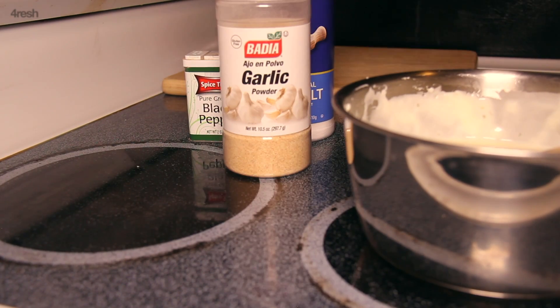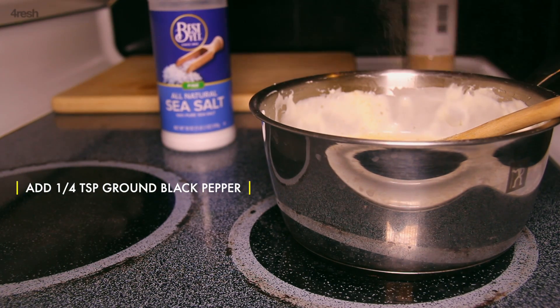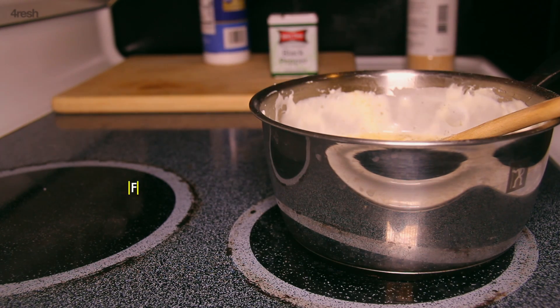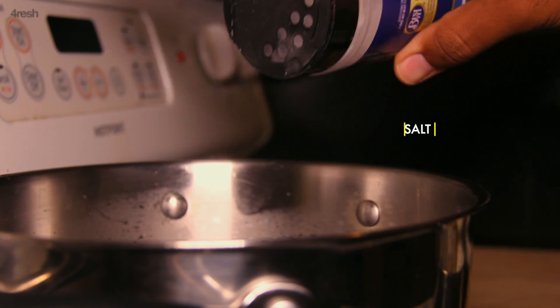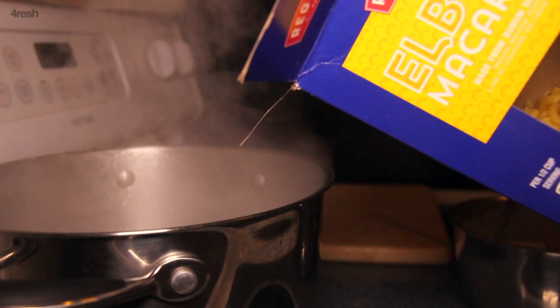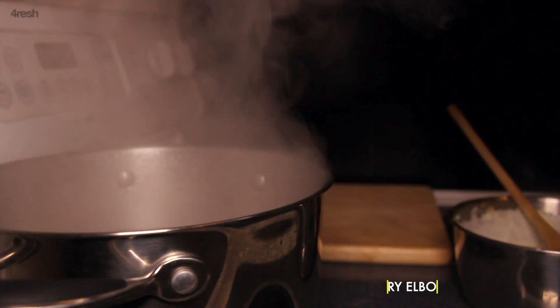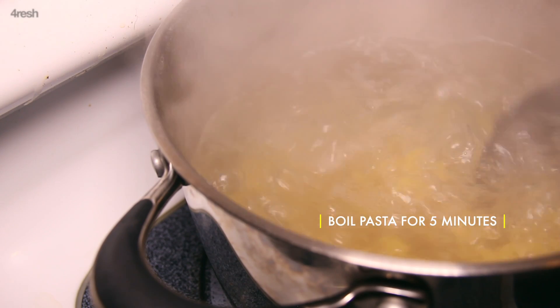Finish your cheese sauce with a simple blend of granulated garlic, black pepper, and sea salt. Now we're ready to boil the macaroni. Season your water with lots of salt and boil your pasta for about 5 minutes so that the elbows are slightly undercooked.